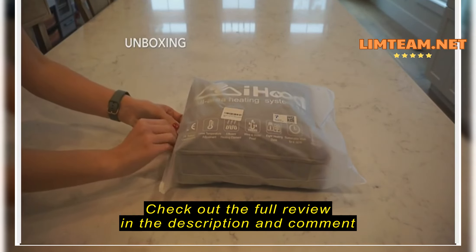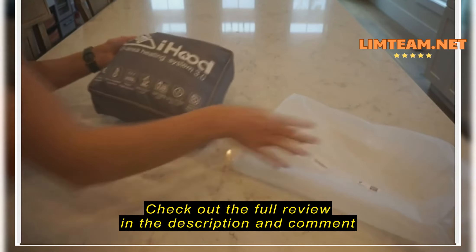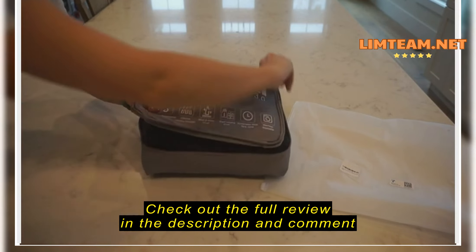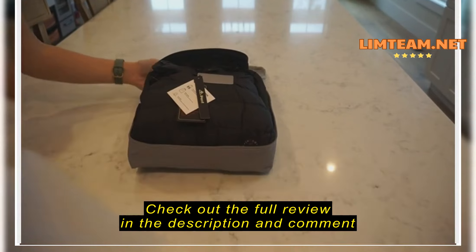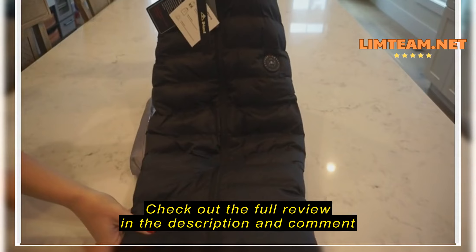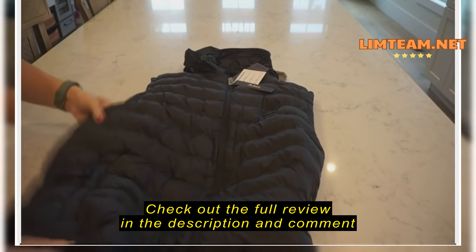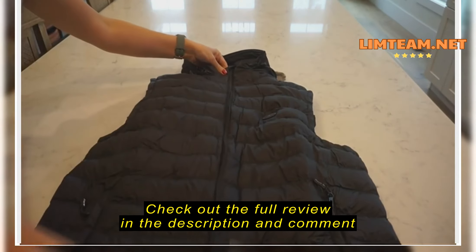Here's an honest review of the I-Hood heated vest purchased on Amazon. I was in the market for a heated vest and found this one — I'm pretty impressed with it. They package it very nicely and everything you need is contained within the package. This is a double XL, which I ordered for myself. I'm 6'3", 240 pounds, and it fits wonderfully — not too baggy and not too tight.